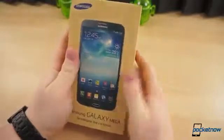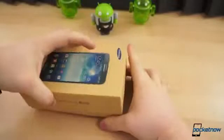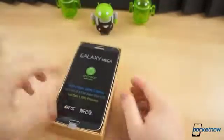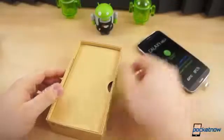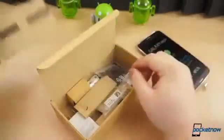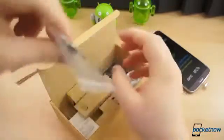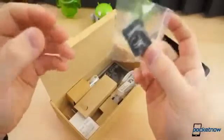Without further ado, I'd like to get into this box and see exactly how large this phone is. If we can get the box open — it takes up almost the entire box. That is enormous. Let's take it out and set that to the side for a quick minute. Under this little flap, we've got your typical reading materials. This actually comes with a 4 gigabyte micro SD card with an SD adapter.